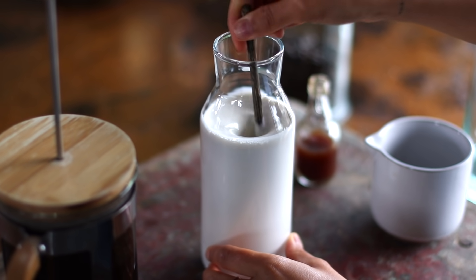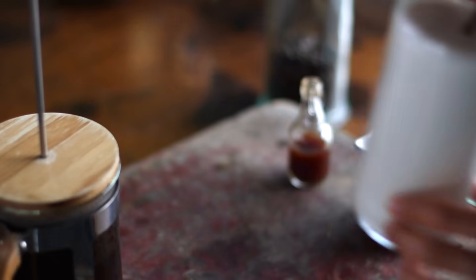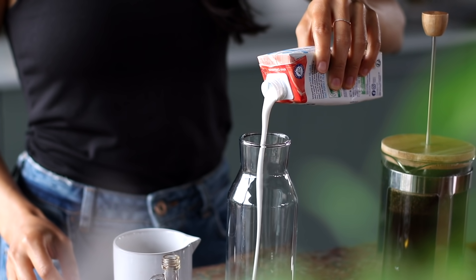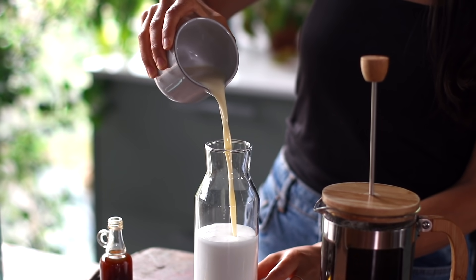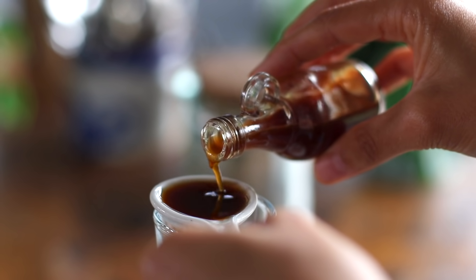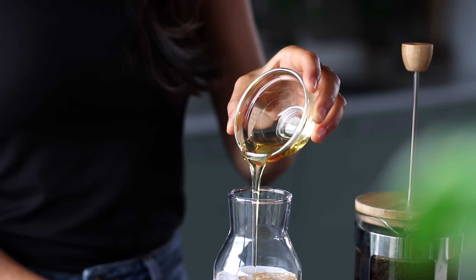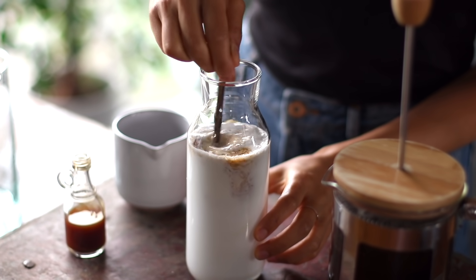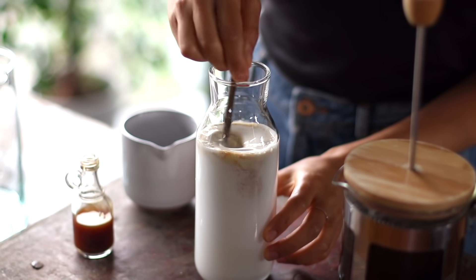Next we're gonna be making a speedy homemade vegan coffee cream. You're gonna need about a cup's worth of a soy-based whipping cream — the kind you'd normally use to make whipped cream. But instead of whipping it, we're just gonna add this liquid straight into a tall jar, follow it up with about half a cup of plant-based milk, a tablespoon of pure vanilla extract, and a tablespoon of agave syrup or maple syrup. Then just give it a stir — this is ready. We're gonna store it in the fridge until we're ready to use it.